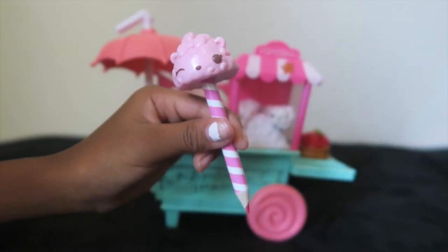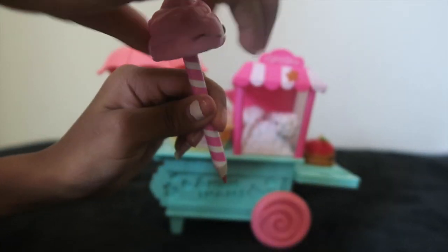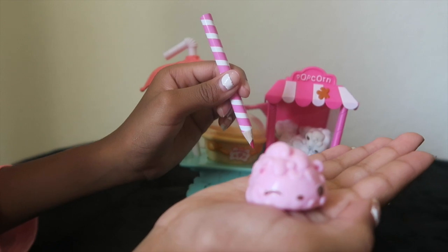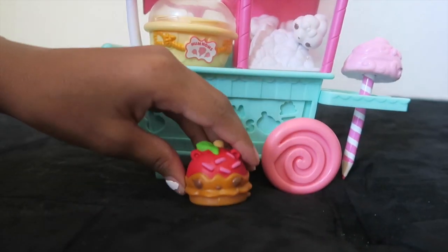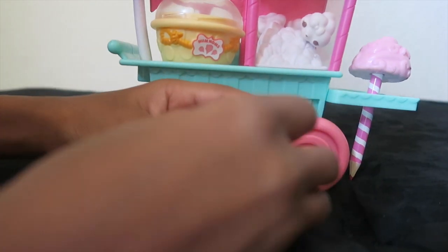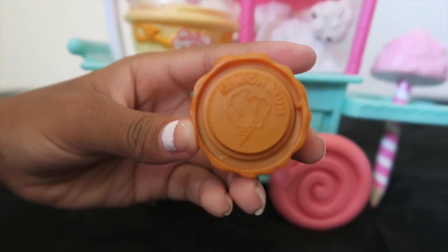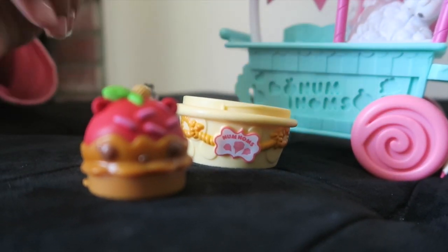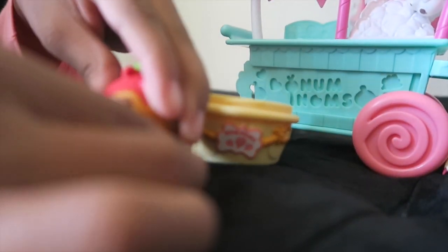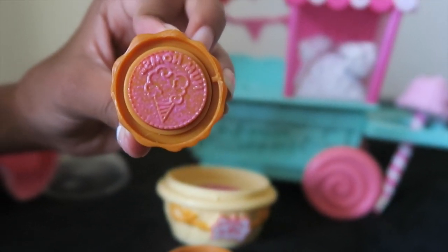This pencil comes in pink — my favorite color. Let's check out the stamp. This stamp pad comes in pink too.